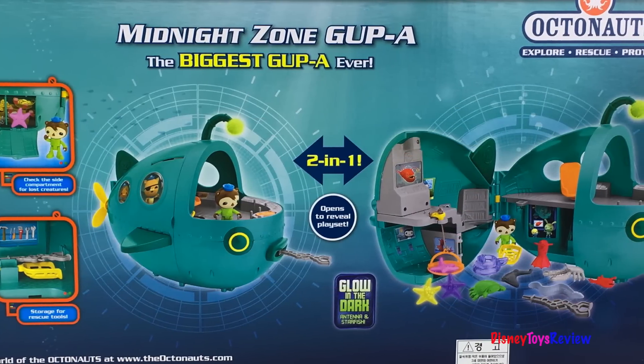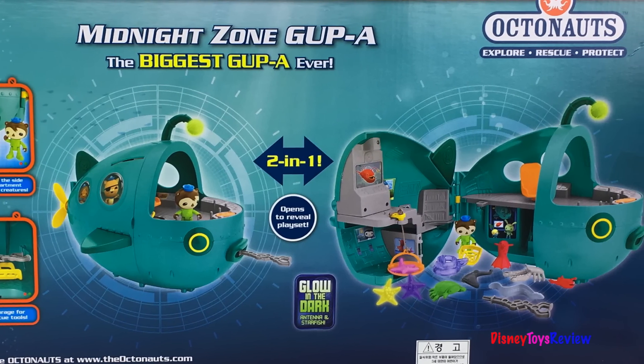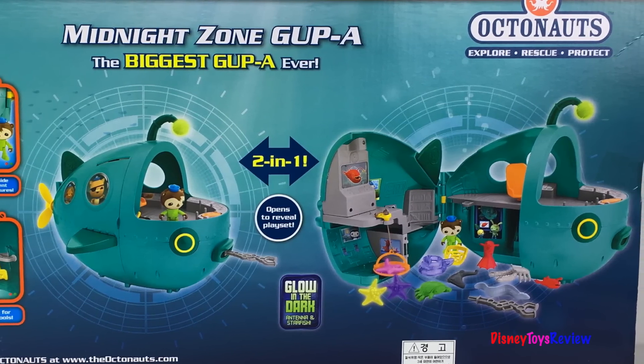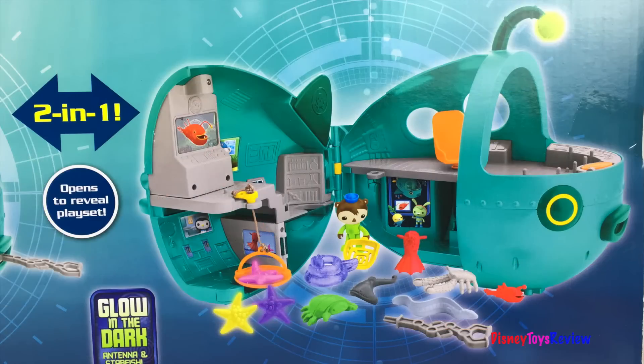It's a two-in-one playset — it's got a vehicle and a playset. It's got a glow-in-the-dark antenna and starfish. This is the biggest Gup A ever. It's got 16 different play pieces, and you can open it up to reveal the playset. Let's check it out!